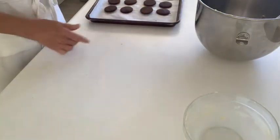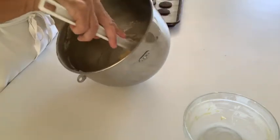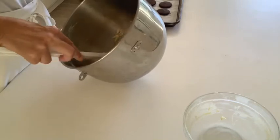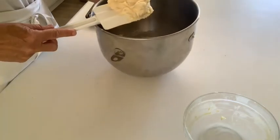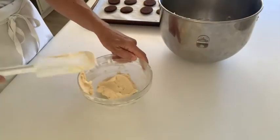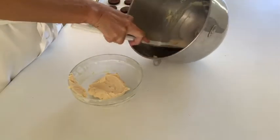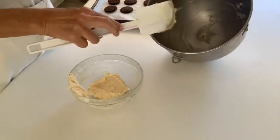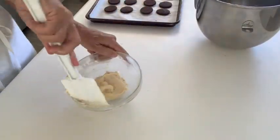The white ganache I had made previously and cooled in the refrigerator until it was firm. Then I put it in the mixer with the paddle attachment and mixed it. The reason for that is it's slightly whipping the ganache, so it aerates it a little — it makes it more malleable and easy to work with so it's not so firm and we'll be able to pipe it.